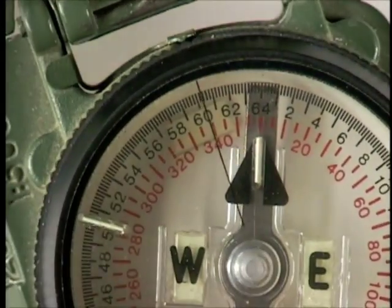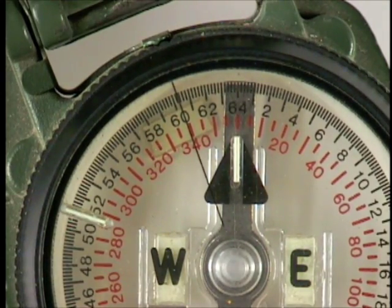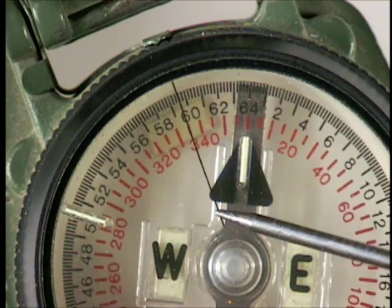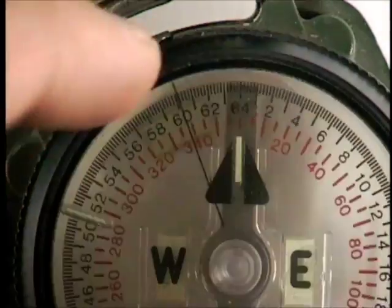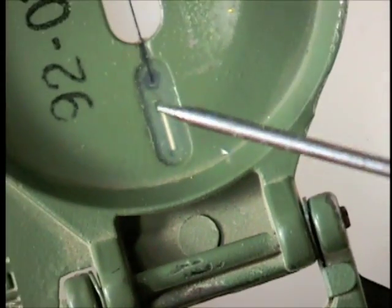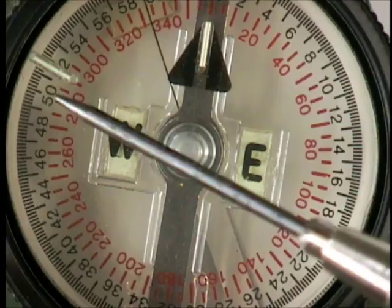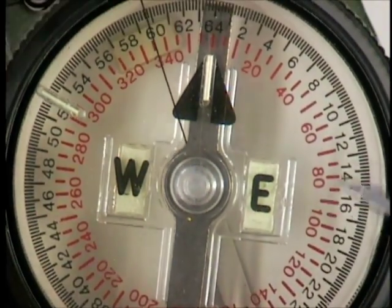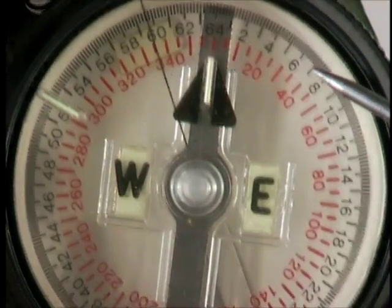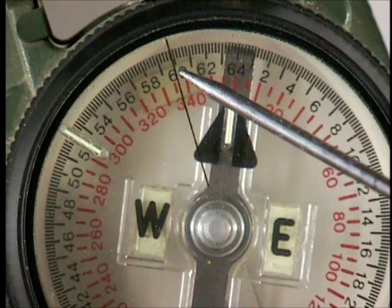The compass itself — the capsule and the graduation ring — encompass a few other little features. There is a direction of travel line etched onto the capsule, which in this case doesn't move. Only the graduation ring moves. This is fixed and lines up with the direction of travel marks on the lid of the compass. The degrees are in red on the inside and the mils in black on the outside with no preceding zeros. This is 6,000 instead of 60 mils — you just need to take that into account.